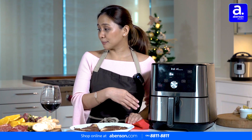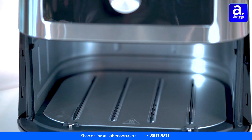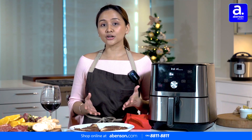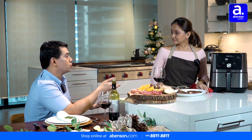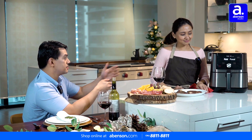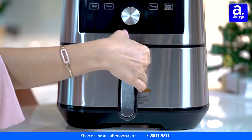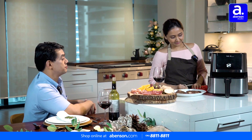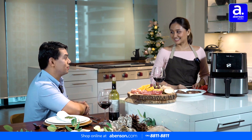You would notice as I pulled down the tray earlier — the tray is square. The surface area of our Instant Vortex Air Fryer is bigger compared to typical air fryers. Different air fryers have different designs, and I guess that's one of the things that makes this air fryer really unique. Not all air fryers are multifunction like this one — six-in-one and all of that.